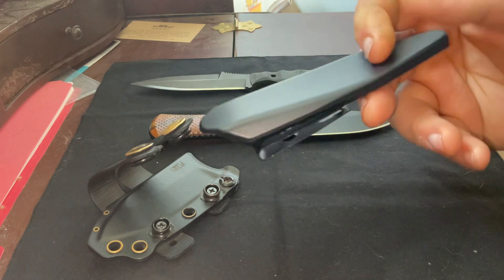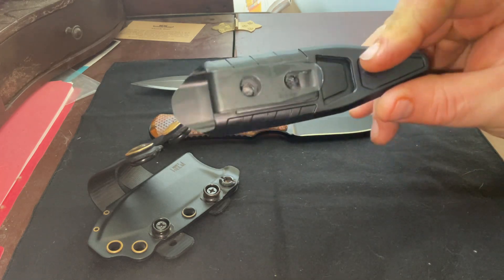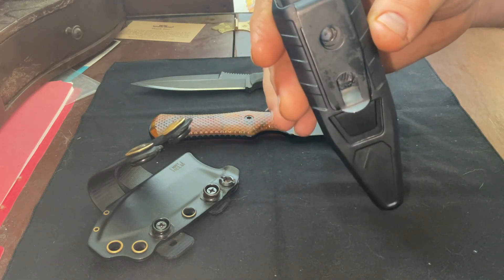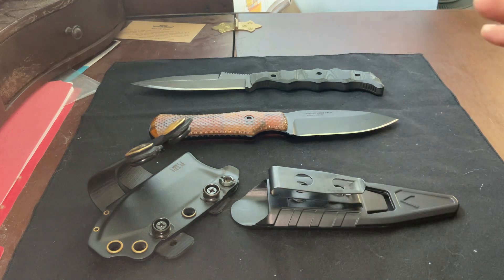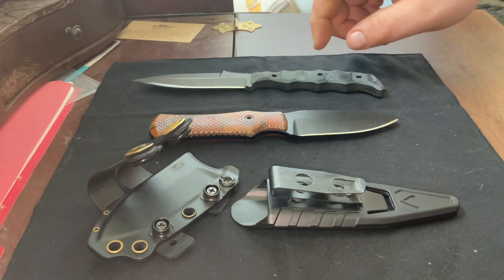Also the sheath kind of locks you into one method of carry, and I'm seeing a lot of these companies do proprietary carry methods — I think it's a terrible idea. This basically has to sit straight down in that hip crease. If you are a thin person you'll have no issues, but if you have any sort of gut at all you are going to have a problem because it is going to stick into you real bad.